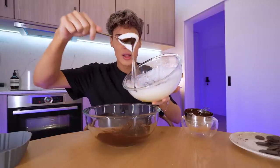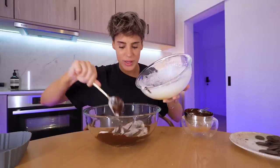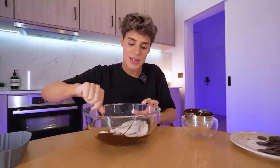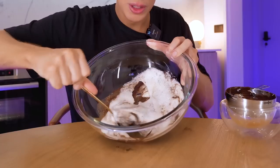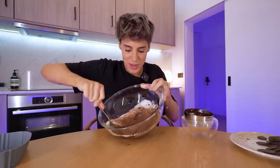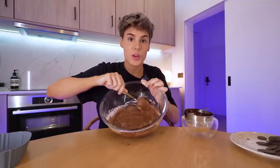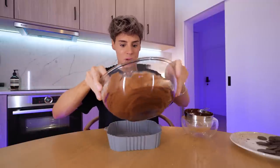Now we want to gently fold in the egg whites so we don't ruin the air we put into them. This is like a soufflé or something. I need more egg whites, so I'm gonna add a whole chunk. I know we're using four eggs, but this is smelling very eggy. It kind of looks like marble cake at this stage. You want to keep combining but don't ruin the bubbles — the bubbles are what we want. Otherwise this is just gonna be a single chocolate cookie. I'm gonna add the remaining egg whites and do one last fold. It looks like a pretty good brownie batter.